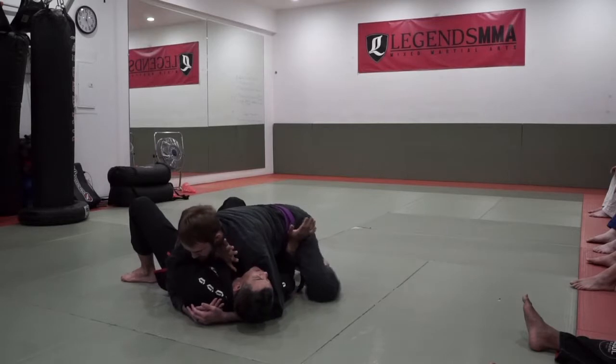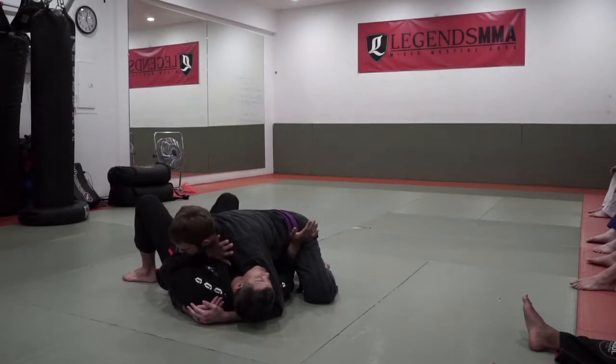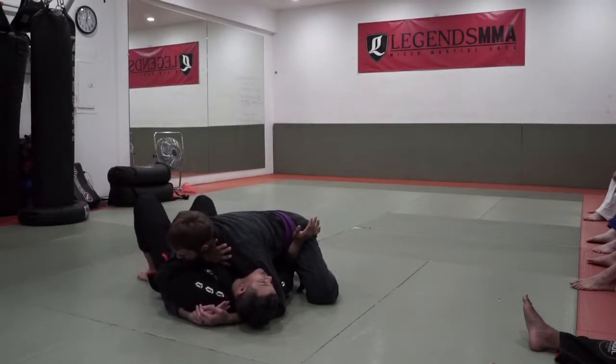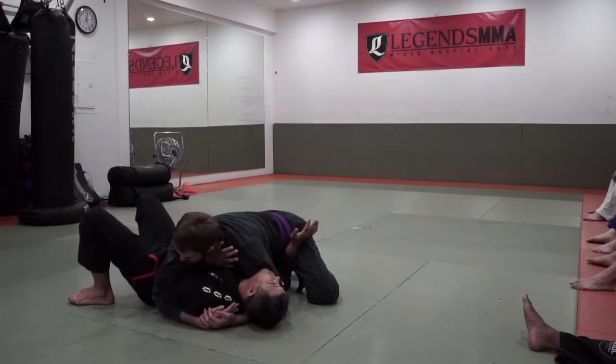Now I'm controlling the hip. I have my hand in position here, like on the shoulder. Then what I'm going to do is a basic hip escape. My hip escape always begins with a step to the outside — it changes the angle and gives me more space.